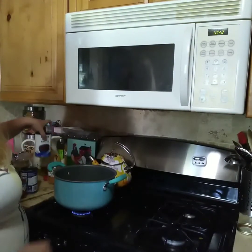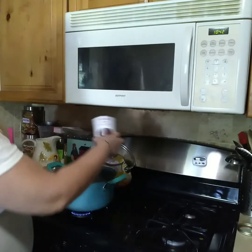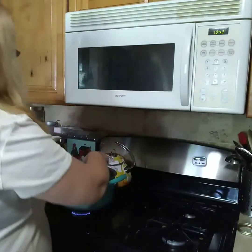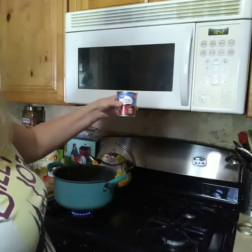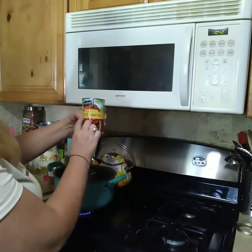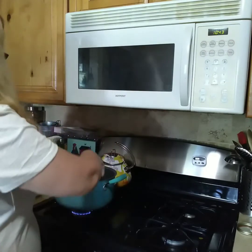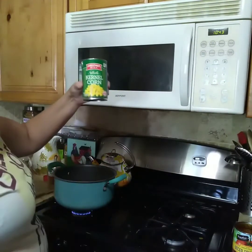The next thing I'm going to add is a can of beef broth, one can of pinto beans — you could use kidney beans, black beans, any kind of beans that you like — one small can of tomato soup, a can of diced tomatoes with green chilies. You could also use Rotel, but this is what I have. And one can of sweet corn.